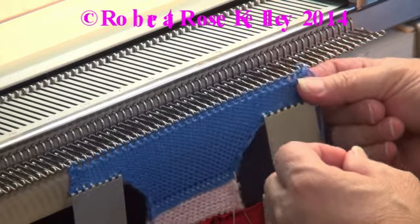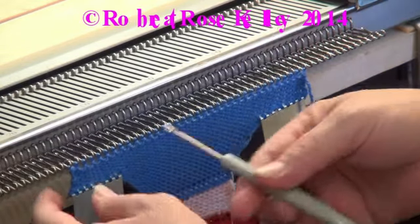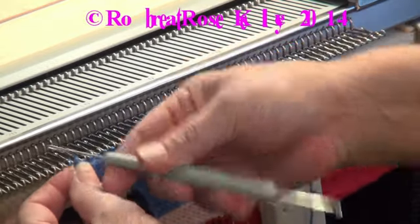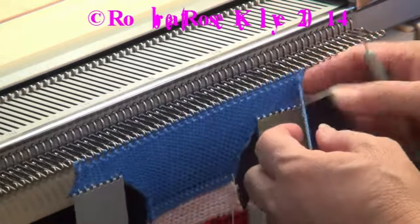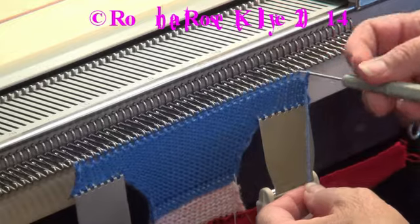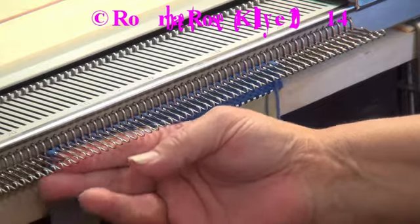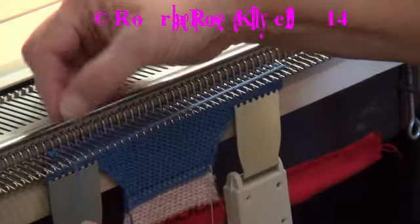Now this is where I find that a lot of times it will not knit, but you could pull those forward. Again, take the end stitch off of that hook and put it on the next one. This one here is easier because the yarn tail is right here. As you push the work behind, it opens those latches most times.